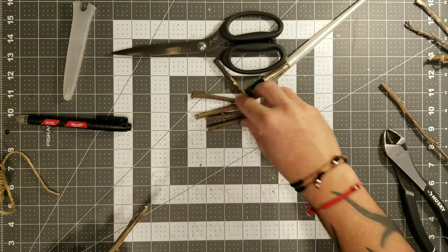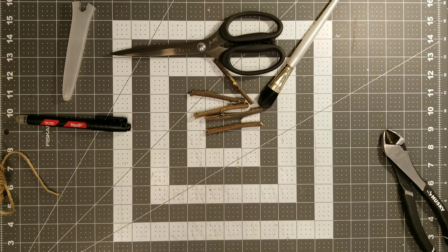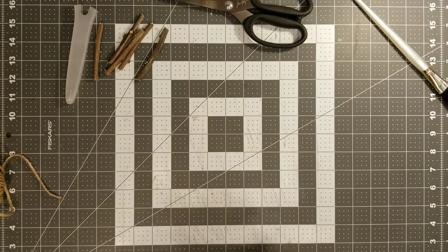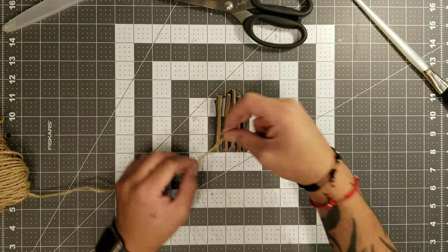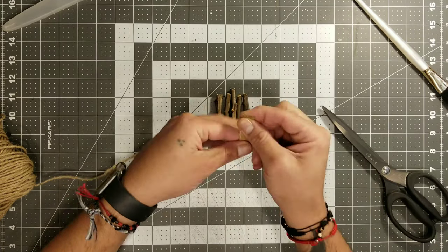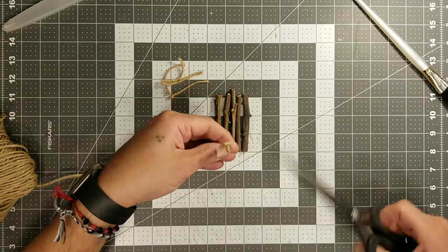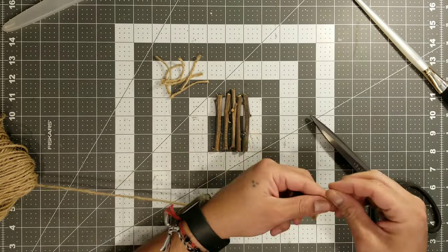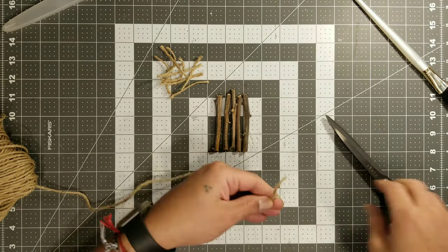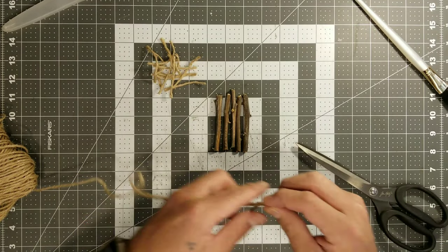Once I have all five of my little broomsticks, I'm going to go ahead and start unraveling the jute twine. I found this idea on Pinterest — it shows the jute twine and then shows the person unwinding it, so I figured out that's how it was being made. Right here I'm going to cut little strands to the same size — I want them all to be pretty uniform.